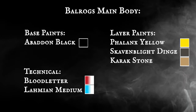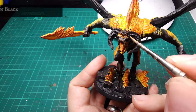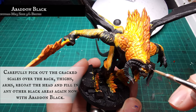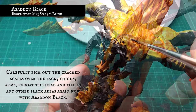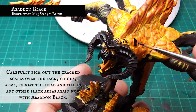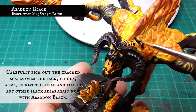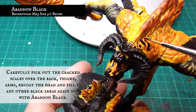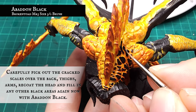With the fire now finished, I went around the whole Balrog again and re-blocked out any details and skin that were covered with my yellows and oranges. This includes going back around the horns, teeth, face, ridges down the arms, and carefully picking out the individual raised lumps of leathery cracked skin over the back, shoulders and thighs. This will take some time as I don't want to bleed onto the recessed flames, but when done you can really see he's starting to come together.